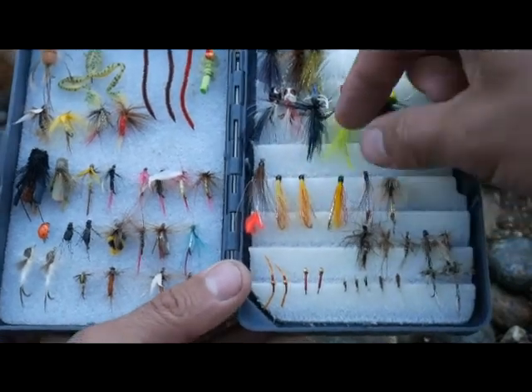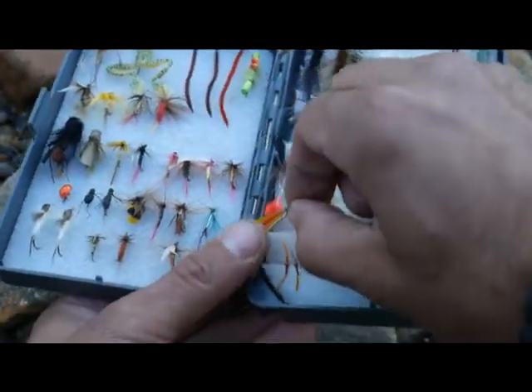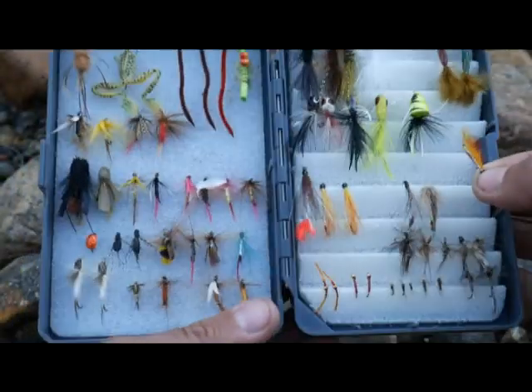These are the magic ones right here, they look just like minnows, so that is what we're going to use — there it is right there. Let's tie it on.